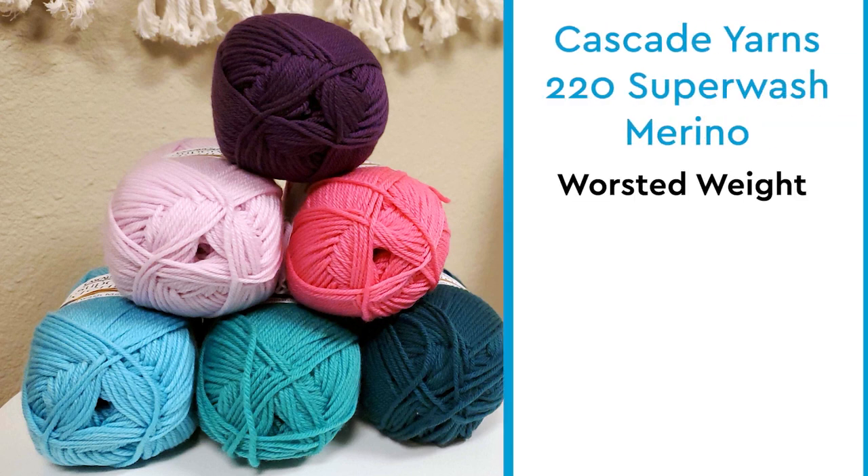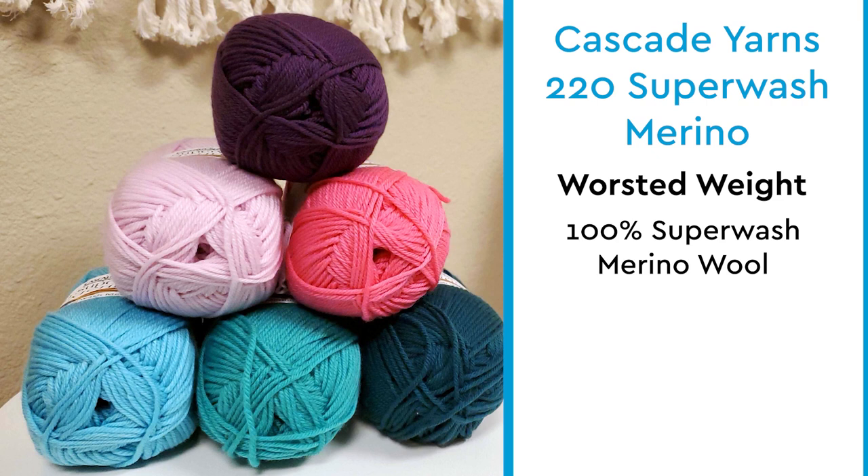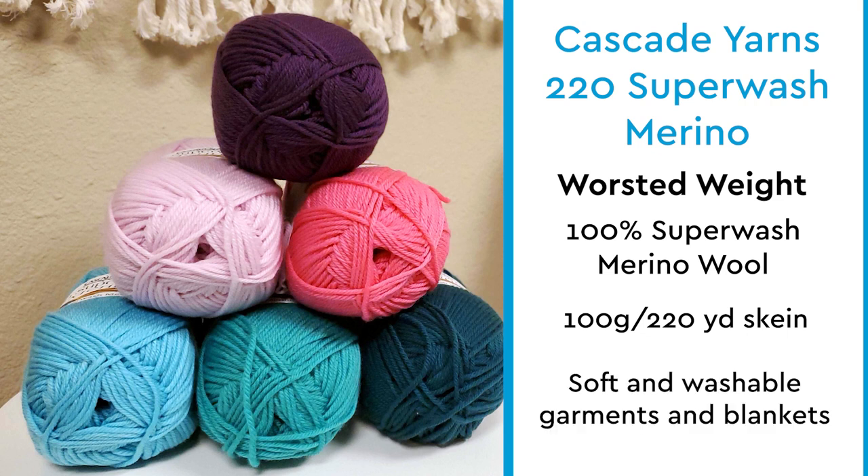This yarn is worsted weight. It's made from 100% Superwash Merino wool. It comes in a 100 gram, 220 yard skein, and this yarn is great for washable accessories, garments, or blankets.